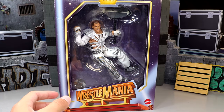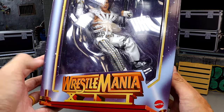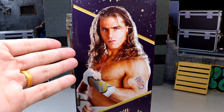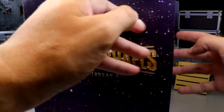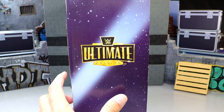Today we do have the front-viewing window right here. He looks pretty damn good — he's going down the zip line and all that. You have the nice WrestleMania XII logo. At the top you have the WWE logo, Ultimate Edition. On the side, you have a handsome shot of the Boyhood Dream wonder. You got Shawn Michaels down here in gold, WWE logo. On the back you get Shawn Michaels, the Heartbreak Kid WWE logo, and some other branding. Then on this side it just says Ultimate Edition.